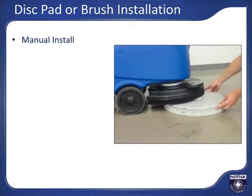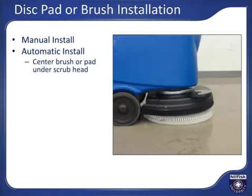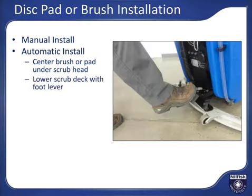For disc machines, brush or pad driver installation can be done manually by lifting the brush into position and giving it a slight rotation to lock it in place. Or you can automatically install the brush by centering the brush directly below the scrub head, then using the foot pedal to lower the scrub deck, aligning the scrub head directly over the pad holder or brush. Wiggling the machine side to side slightly will help ensure the brush hub engages with the brush or pad driver.